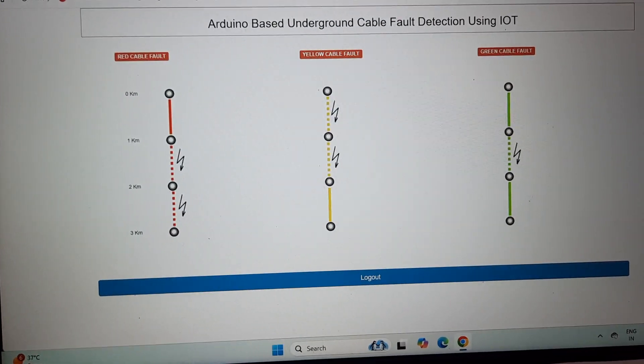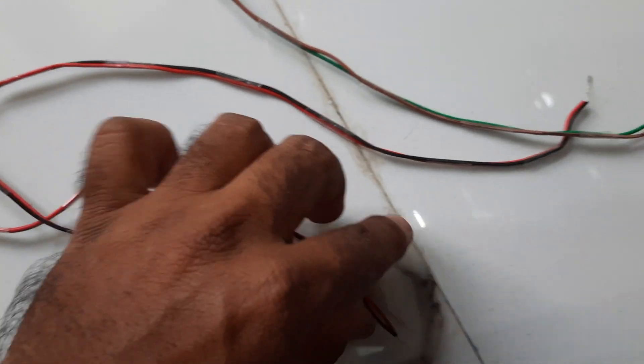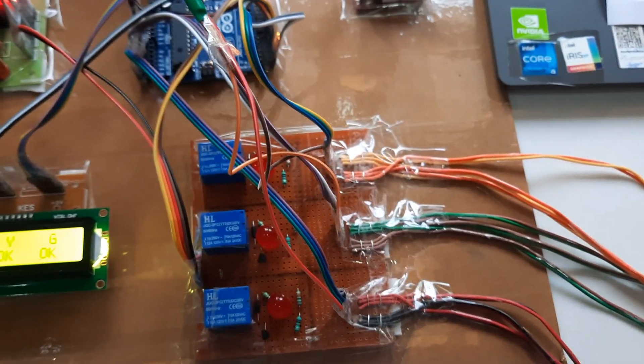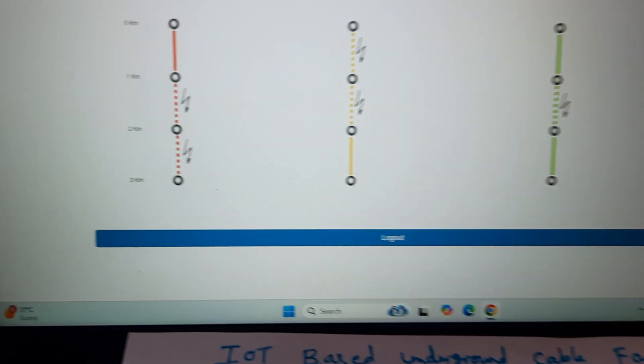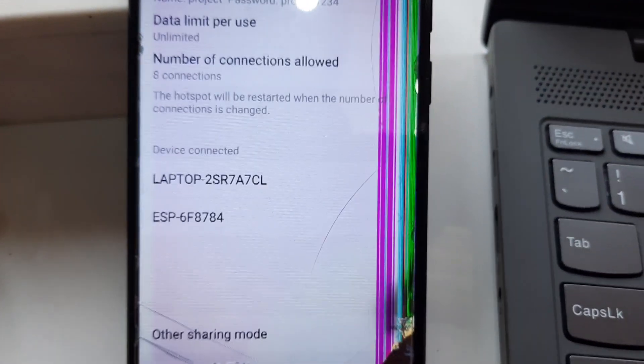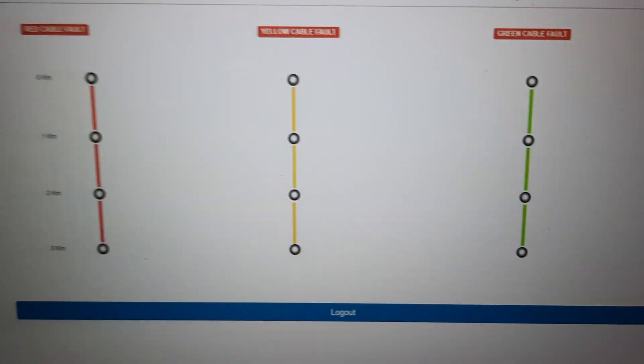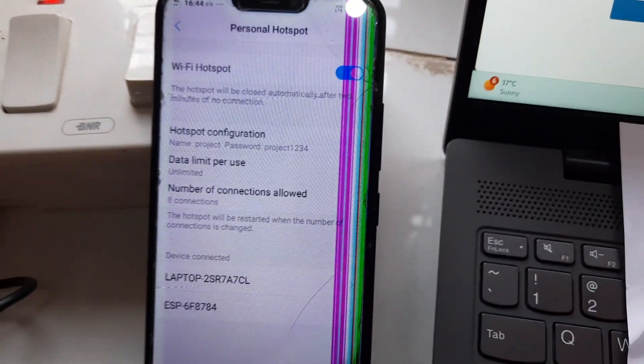Every cable is connected and every cable is healthy — red cable okay, yellow cable okay, green cable okay, all three LEDs are off. After the 10th count it will update the data to the server. It sends data through the Wi-Fi hotspot internet to the server, which takes at least one to two minutes per update.